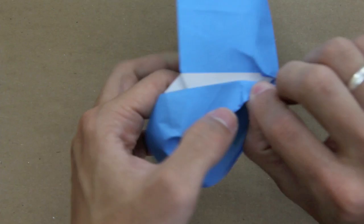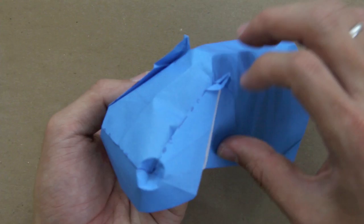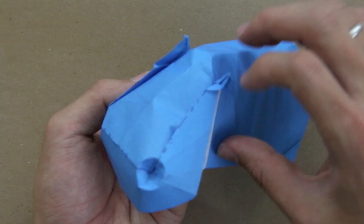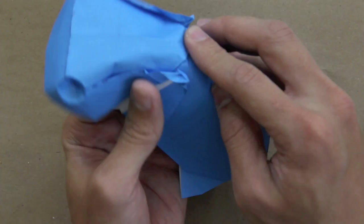Add a small detail here to make the eyes of the hippo — just make a small valley fold and mountain fold, like this. Same thing on the other side. And that's it, the origami is done! I hope you enjoyed this video. Please do not forget to subscribe to my channel — just click right here. Thanks for watching. Bye-bye!